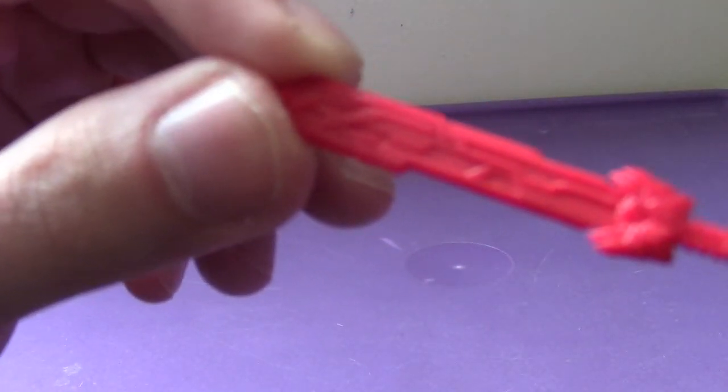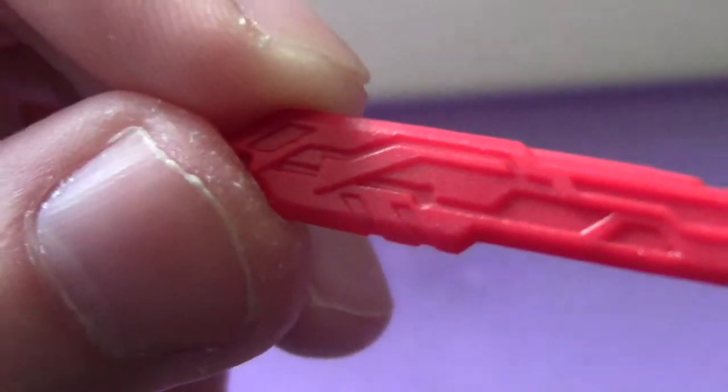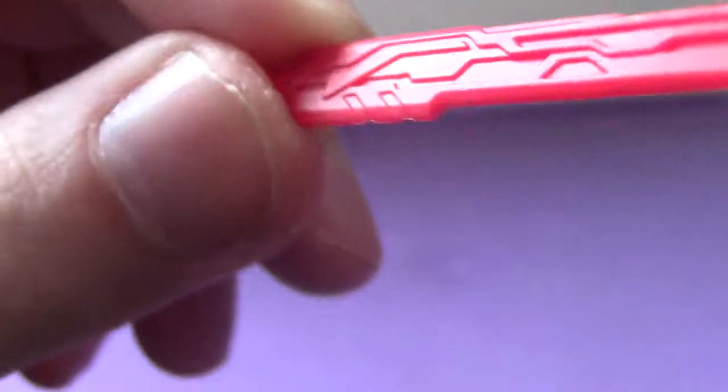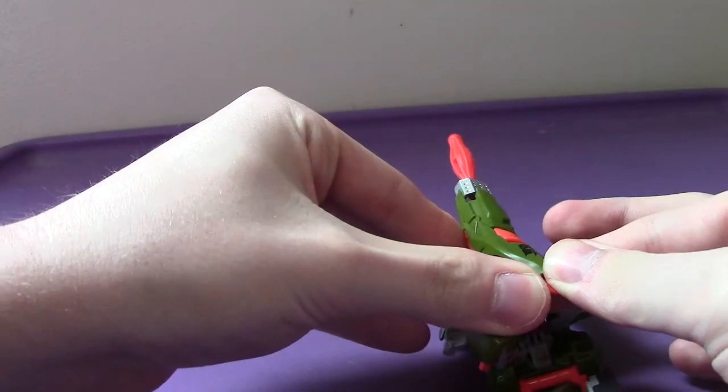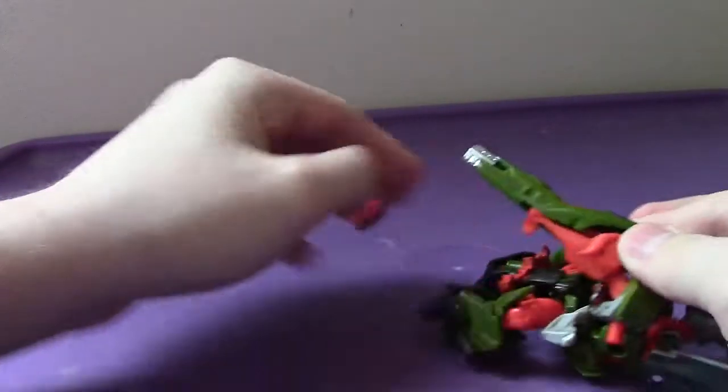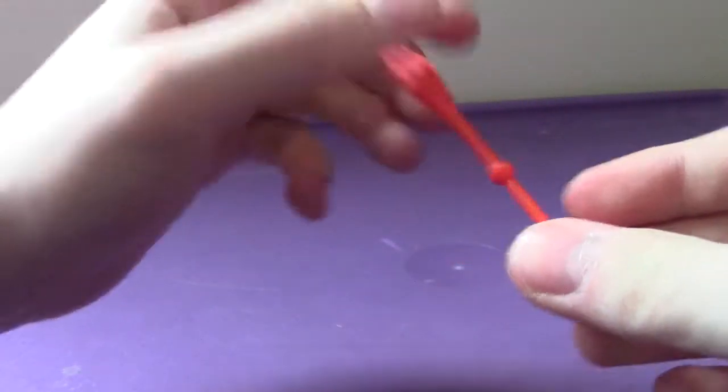He does come with a couple of accessories, and the first one we'll take a look at is his sword. His sword looks pretty damn awesome — very well detailed. I just wish that there was some paint on it, but oh well. It does fire a missile as well; just push forward on the barrel here and it'll fire the missile. Very awesome looking missile.